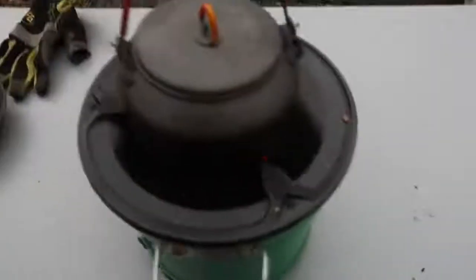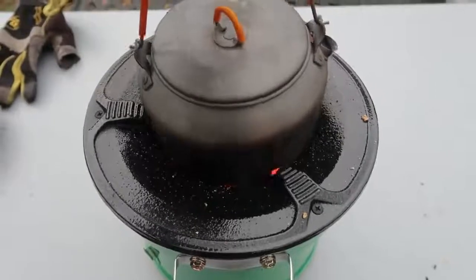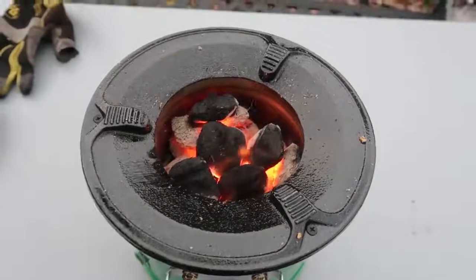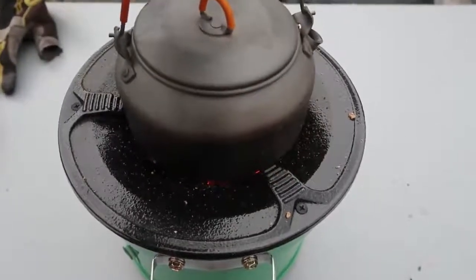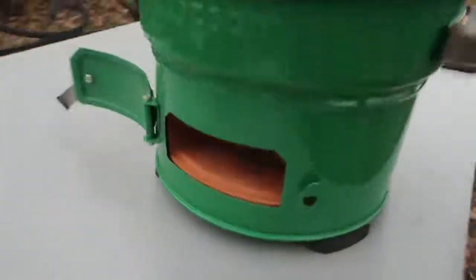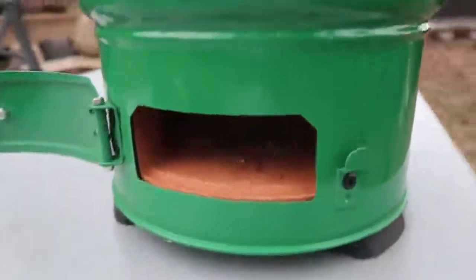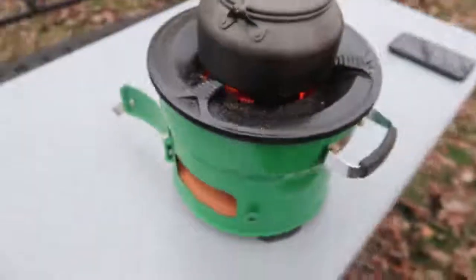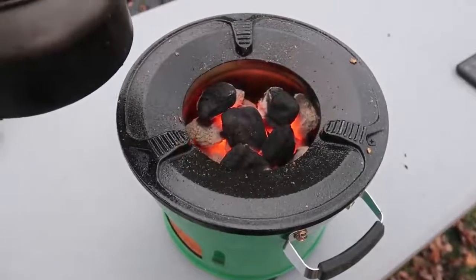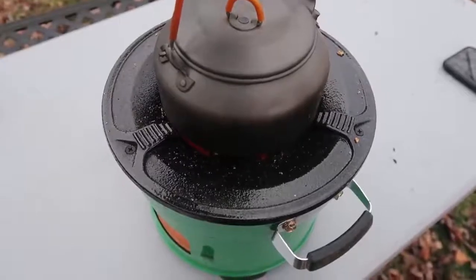We are five minutes and 30 seconds in. Let's open this up — it's steaming really really hot. So I'd say this is a really nice base camp stove. It's heavy, obviously not going to hike with it, but put it next to your grill so that way you have an extra little burner in case you want to fry up eggs or whatever. It's very easy if you don't have enough space on the grill — a nice addition. A mini charcoal grill rocket stove type of deal.